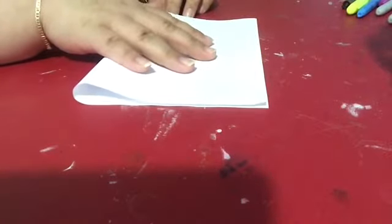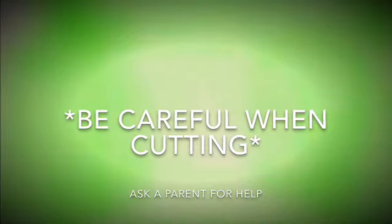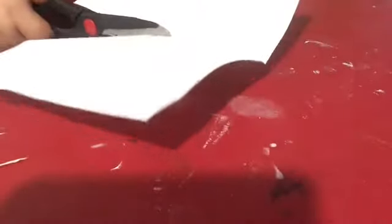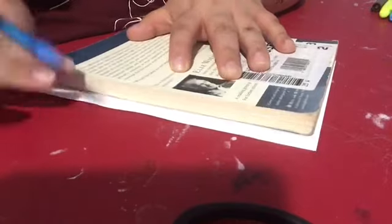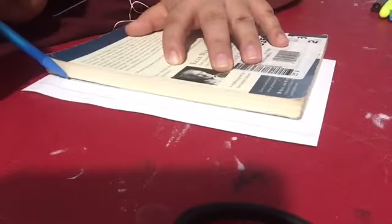After you have folded the paper in half, you will get your scissors and cut the paper in half where you folded it. As you can see, I am cutting it straight where the line is. You will get only one piece of the cut paper. Since I don't have a ruler at home, I will be using one of my school books to draw the lines, as you can see.